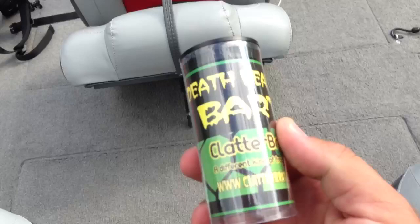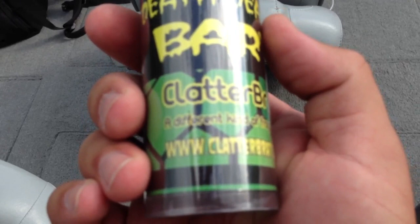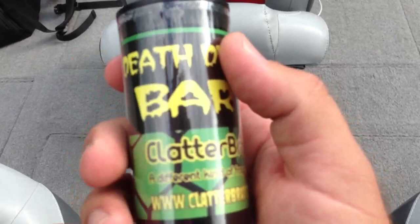Gotta have your Death Dealer frog — quick shout-out to Skip, Blood Knot 101. Definitely check him out if you haven't, he makes an awesome frog. You can find him at Clatterbrat.com — that's www.clatterbrat.com — or check him out as Blood Knot 101 on YouTube. Awesome guy, awesome channel.